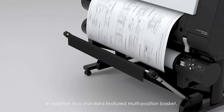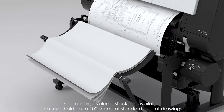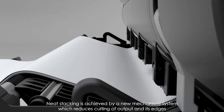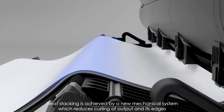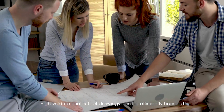In addition to a standard featured multi-position basket, a full-front high-volume stacker is available that can hold up to 100 sheets of standard-sized drawings. It supports high-volume continuous printing. Neat stacking is achieved by a new mechanical system which reduces curling of output and its edges, so high-volume printouts of drawings can be efficiently handled.